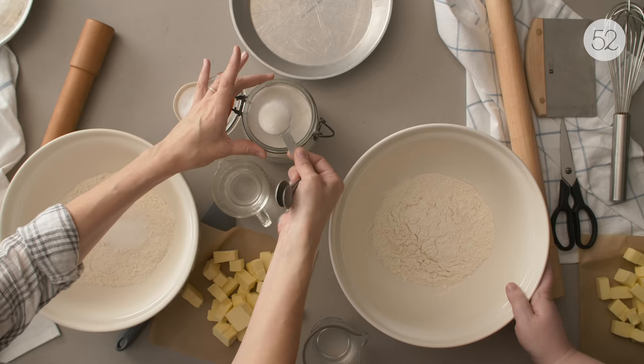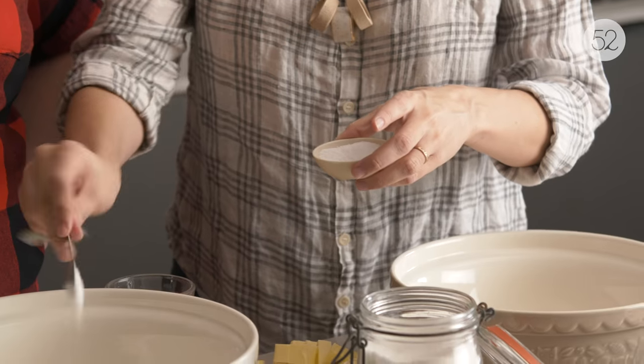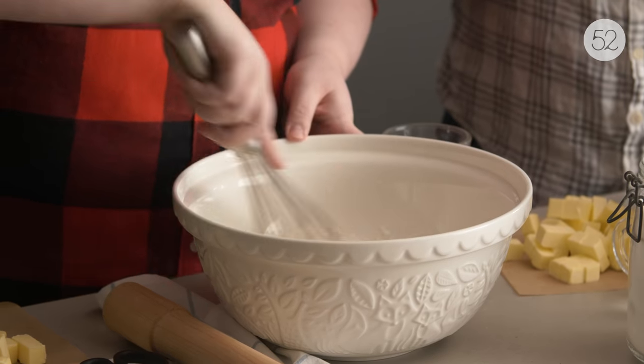We're ready to make our pie dough. Use bleached all-purpose flour. Then we need a tablespoon of sugar, then some salt — lots of it. First, we just whisk this together.